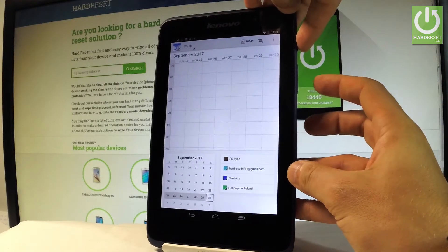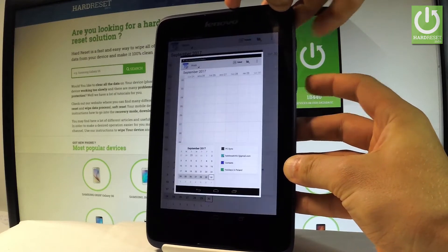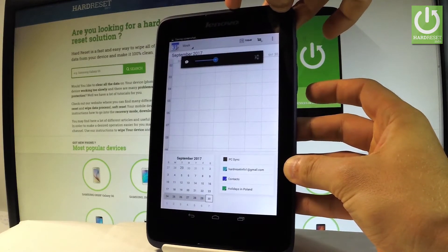Power key and volume down. Let's hold down these two keys for about two seconds. And as you can see, the device just took a screenshot.